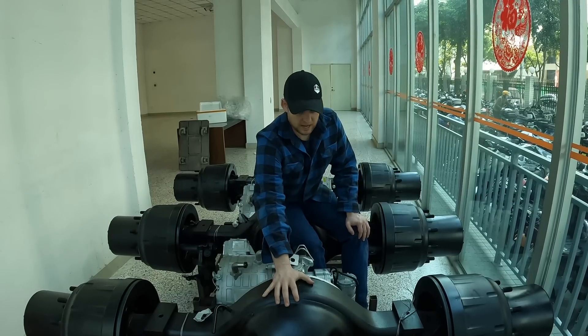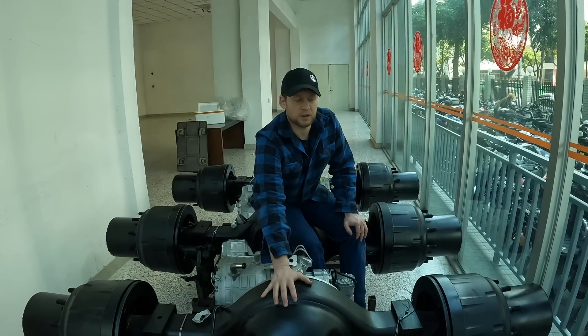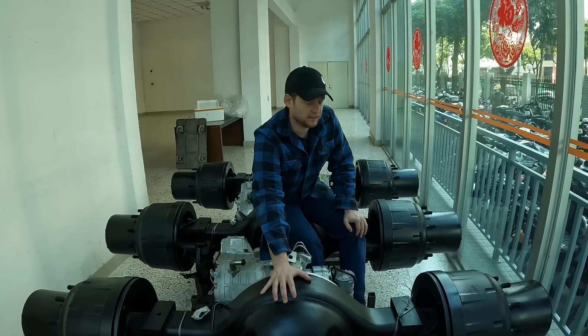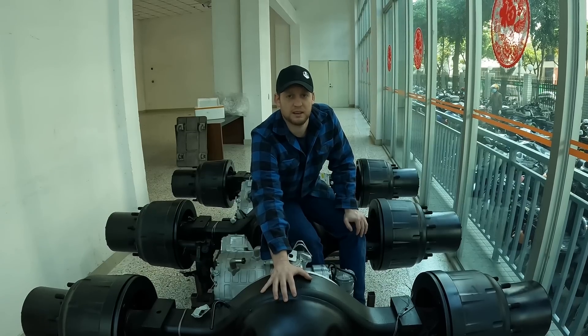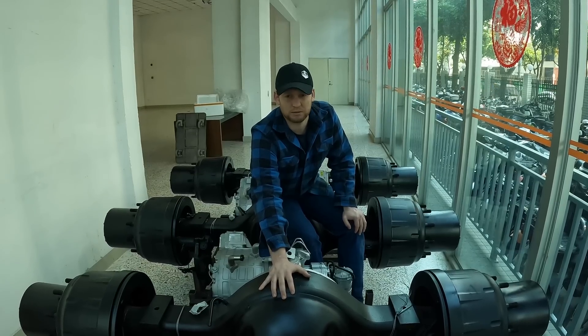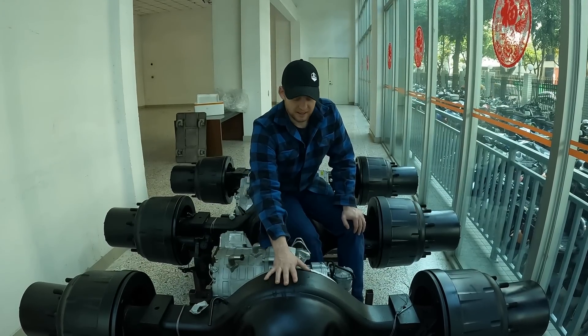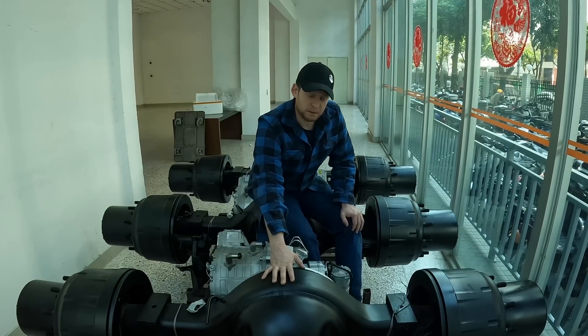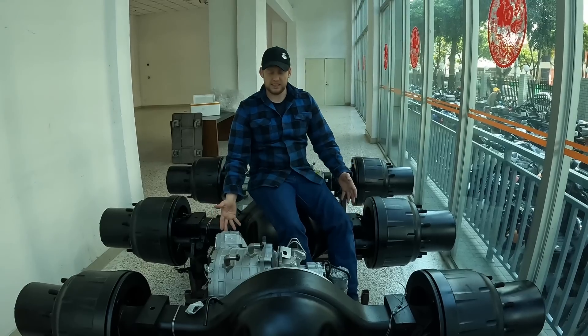We have the Edison electric axle right here. We're currently at the factory where these are manufactured. Unfortunately we can't show you the actual factory — they have some stuff in there that they don't want shown for proprietary reasons. They manufacture a lot of cool electrical stuff, some of it proprietary, but I can wheel these out here and show you.